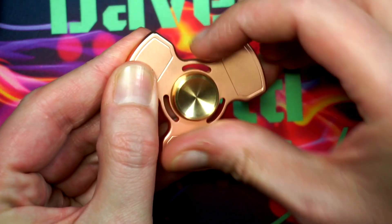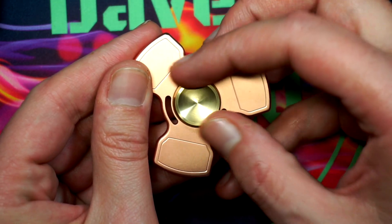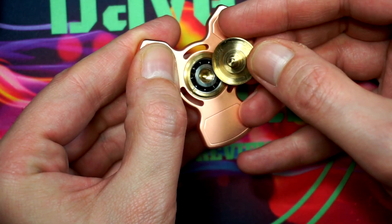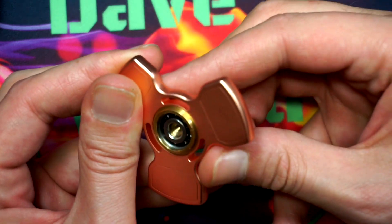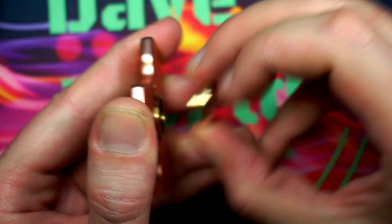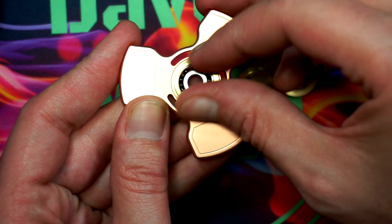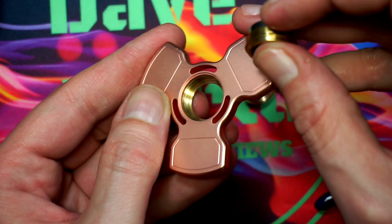Taking the buttons off — I'm going to start putting this in each of my videos because I always get a comment asking how to remove the buttons. You just hold down one side and twist the other side counterclockwise. As you can see, these are nice solid brass buttons. There is an overhang to prevent dust and debris from getting in. You just slide out the other side, which is pretty snug — you don't want it floppy. They have notches in here so you can remove the bearing.